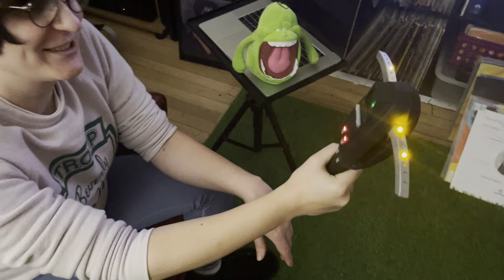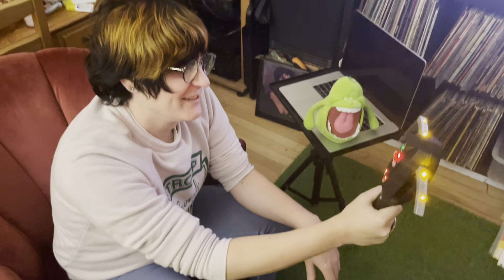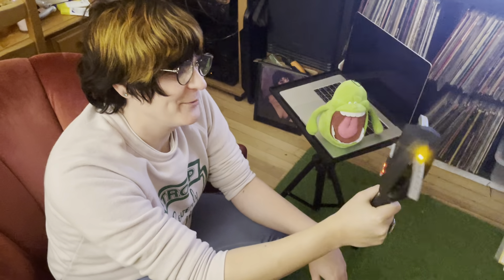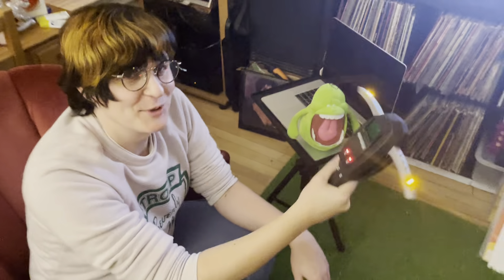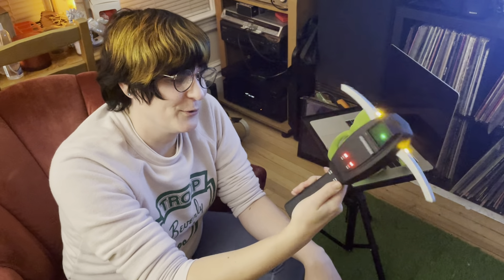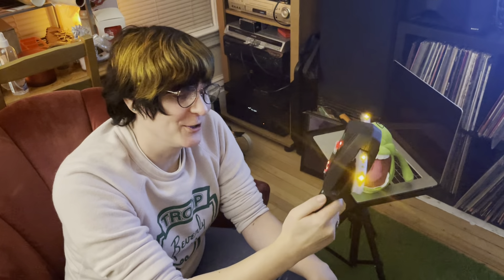Just holding one of these — it's like when you're a kid playing with the plastic version. At the time, they had no idea what technology and other people that love these films so much would bring, that something like this would be available from an Etsy seller. I also ordered from them the Geigameter and the Ghost Trap, and I'm very excited for those. I'm hoping they arrive around the holidays so we can do some Ghostbusters-related photo shoots.